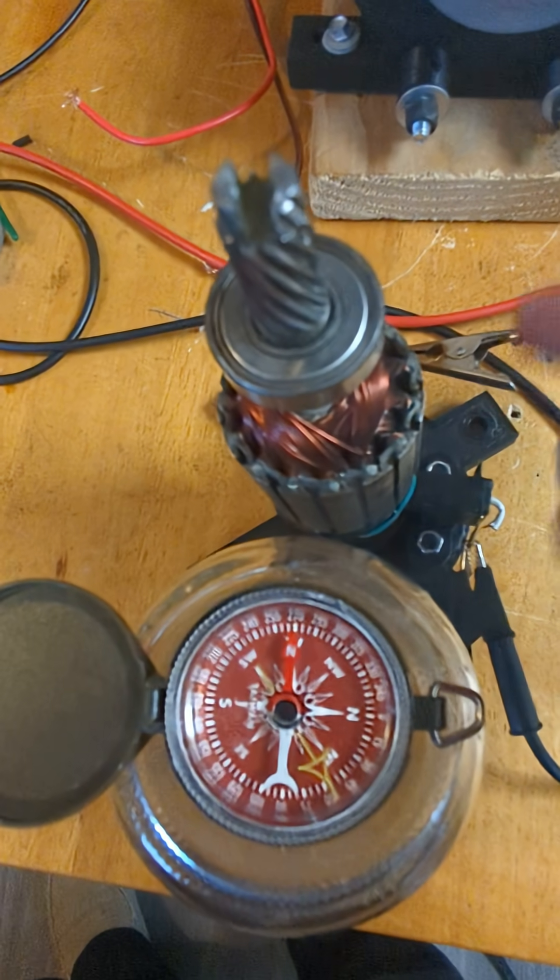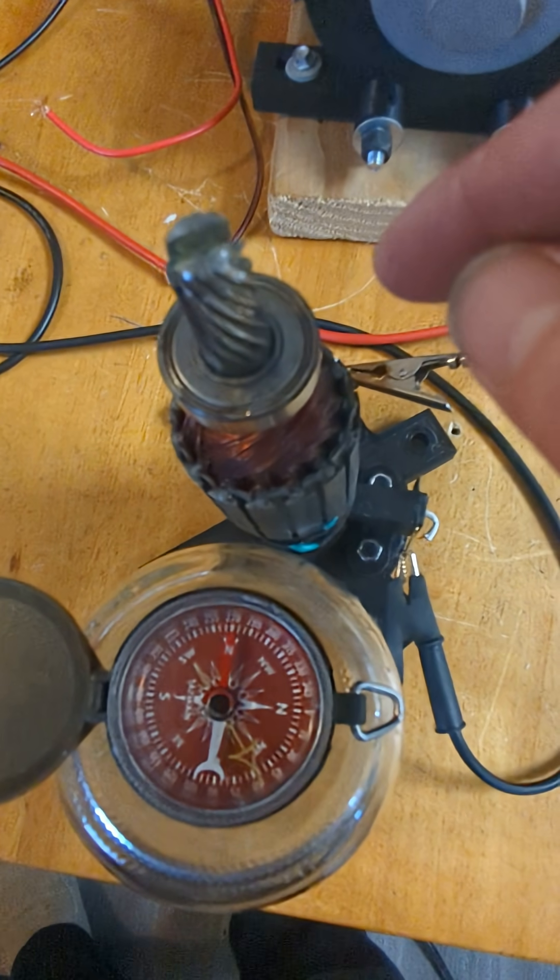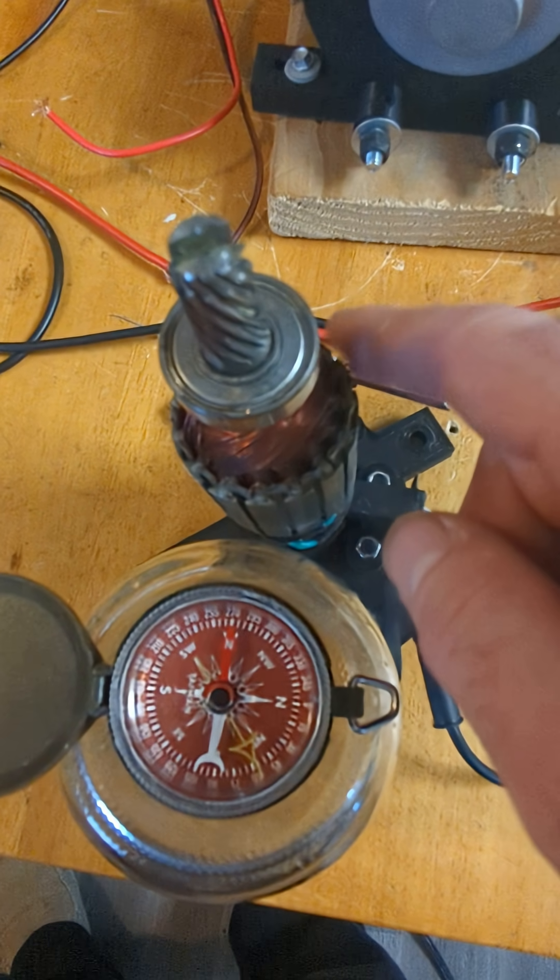But this actually rotates the field. Rotating this rotates the field on the outside counterclockwise, or counter to the physical rotation.